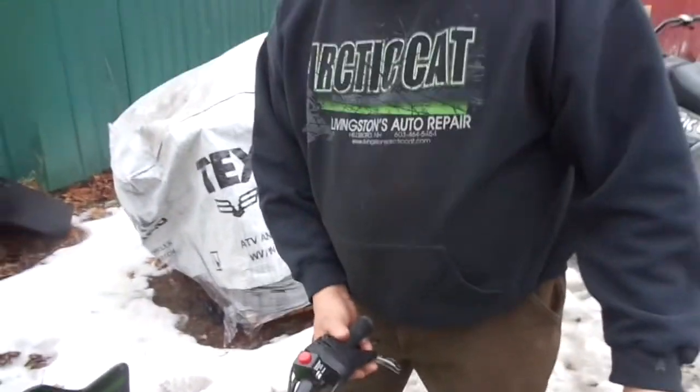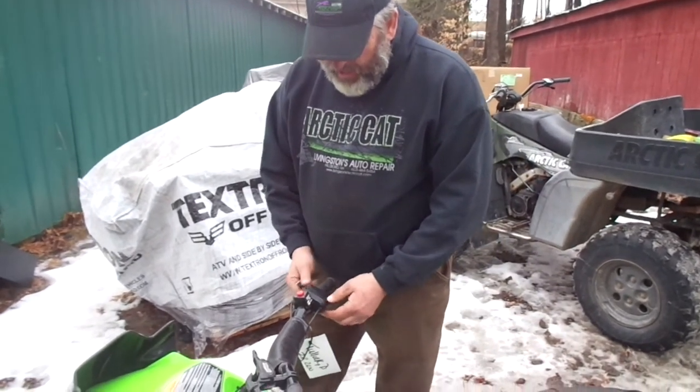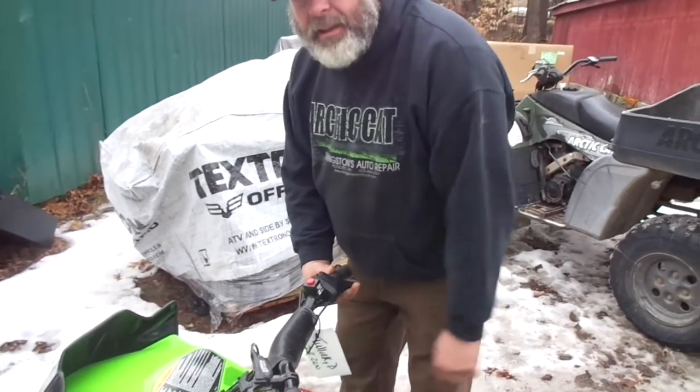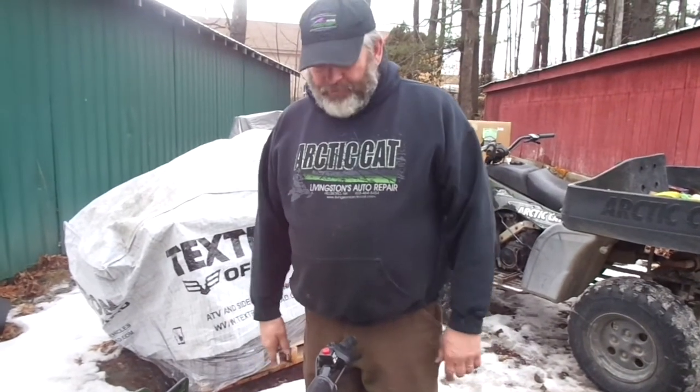You can put it up on a jack stand so it doesn't take off on you if you tighten it up too much. Just take all the play out. This didn't run before, and now it runs and idles like it's supposed to. Quick little service tip — hope it helps you.